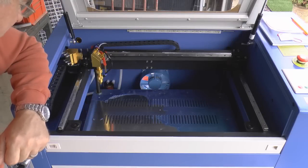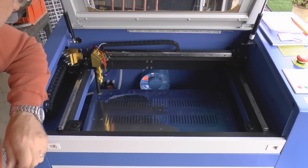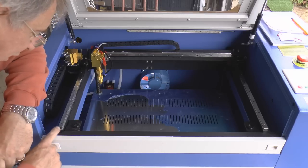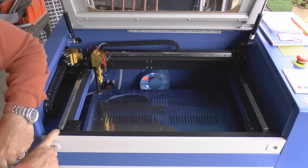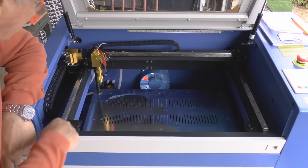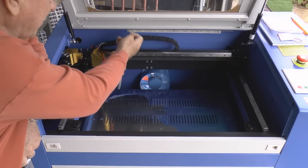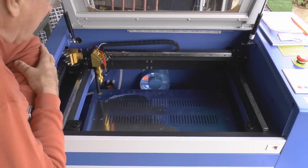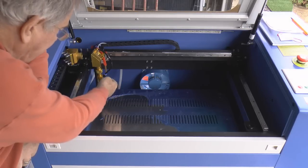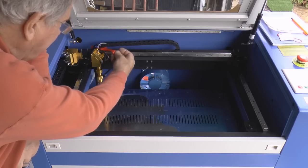One of the things that made me choose this particular brand was what looked like, from the pictures, reasonably good quality engineering and attention to detail — like these cross roller slides for both the X and Y-axis bearings, and then this little chain guide across the top for all the cables. The fact that it has a built-in air assist system was another key feature as far as I was concerned.